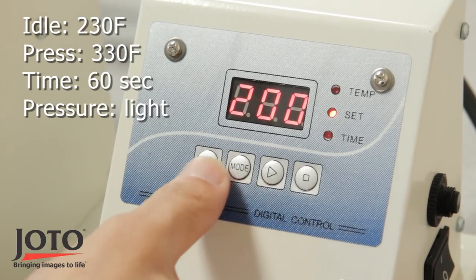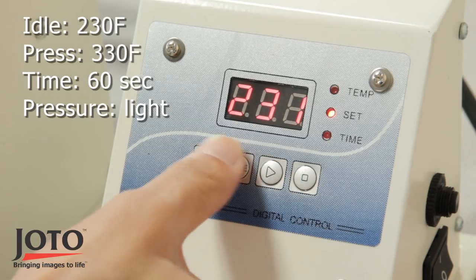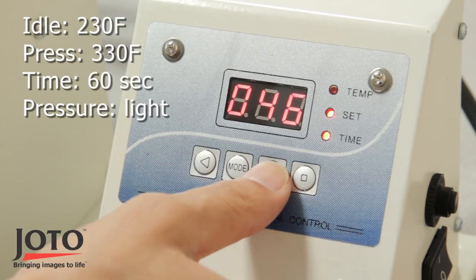To print a sublimation mug, make sure to set the digital mug press to the following: idle temperature at 230 Fahrenheit, press temperature at 330 Fahrenheit, and press time for 60 seconds.